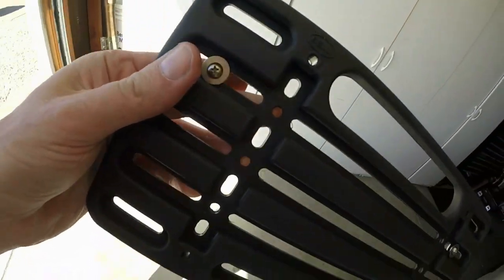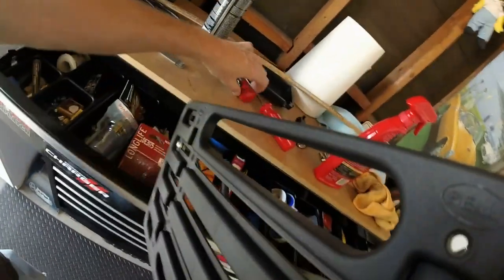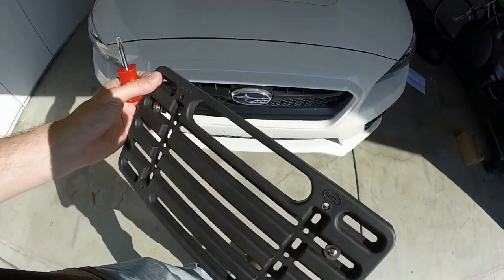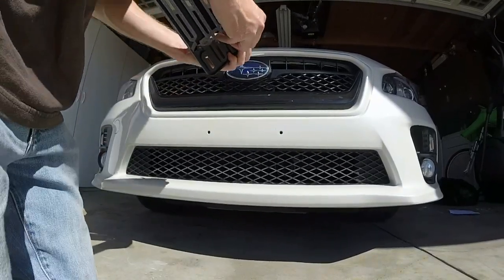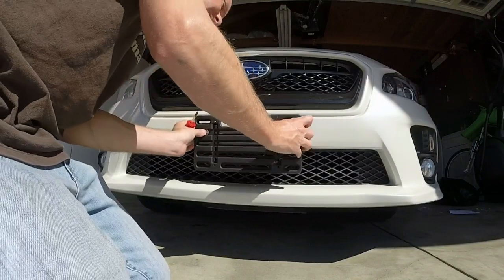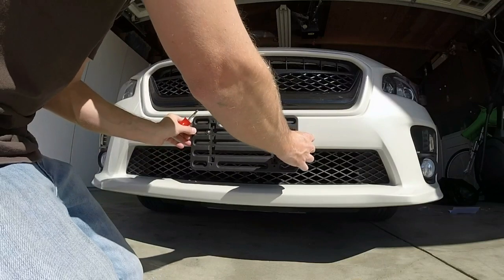The instructions say to do six full rotations once you place it into the bumper holes. I'm using a quality Phillips screwdriver with good tips. It is possible to screw this up, but very few people have had issues with tightening it.